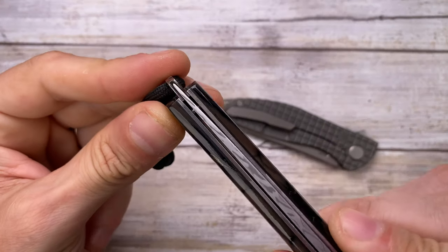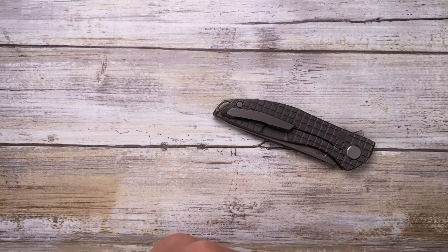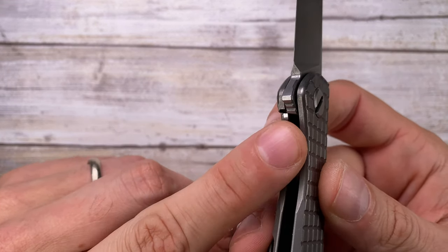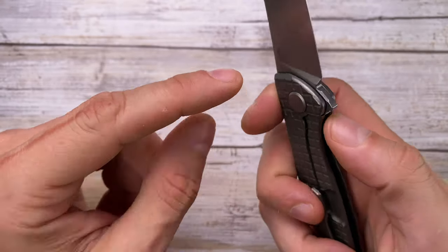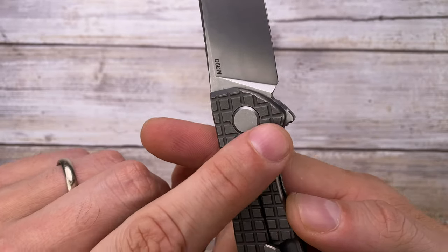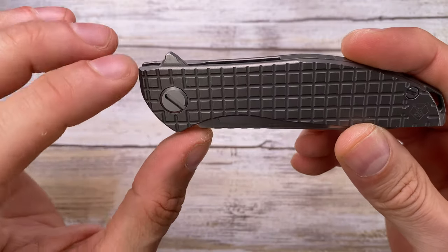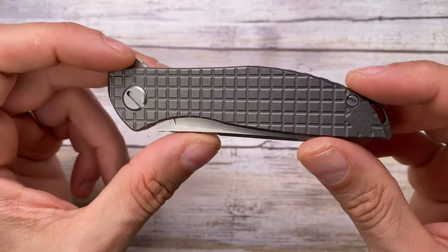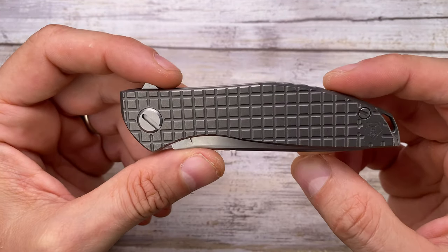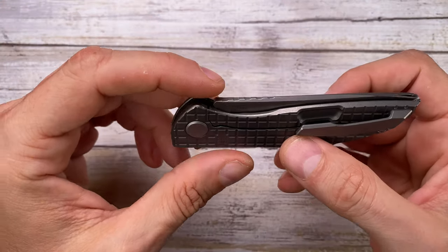This reminds me of another knife where the blade sticks out so far they had to add an external backspacer lanyard loop. You've got a stainless steel lock bar insert to prevent lock stick, and it has an integrated over-travel stop — screwed in from the inside for a clean look. The classic Shirogorov proprietary screws can be turned with a soft metal coin like a dime or nickel, though I don't advise that — you can use a homemade tool or their official tool.